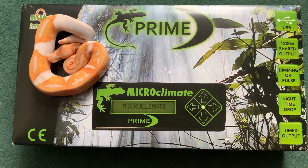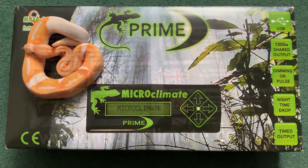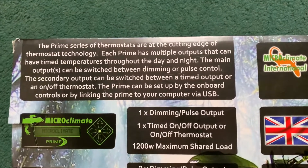The closest in the UK I could find is the Prime 2, so let's see what it's all about. The Prime 2 was once at the cutting edge of thermostat technology, that's for sure.